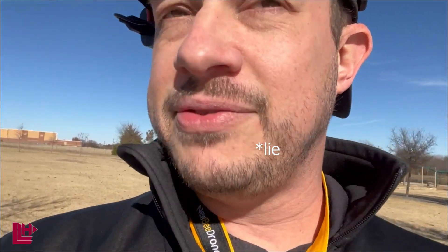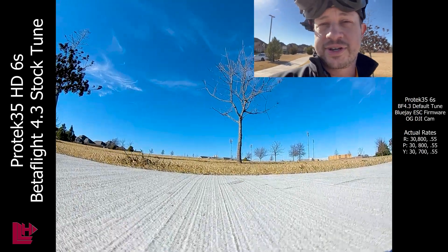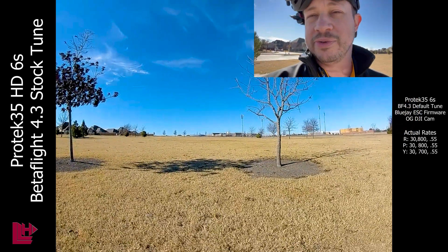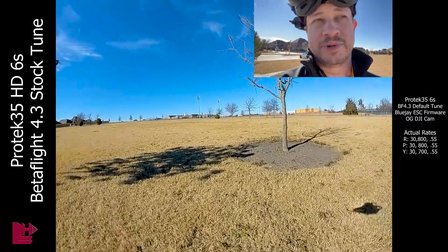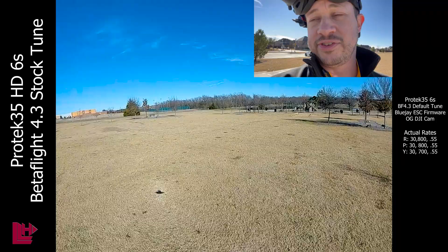I know nothing about tuning yet. It seemed to fly okay. I think I have some issues with the mounting on the flight controller because it can be a little bit bouncy in angle mode, but otherwise it did all right. Judge for yourself — let me know what you think. I definitely have some tuning to still tweak out — some wobbles here and there, definitely some prop wash — but for a brand new tune it doesn't seem too bad.